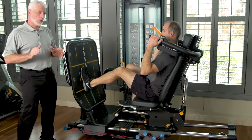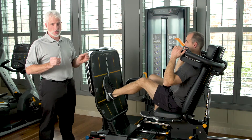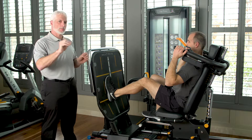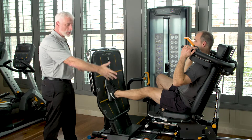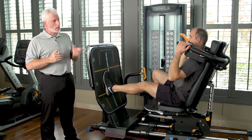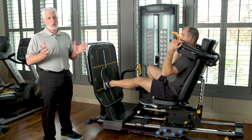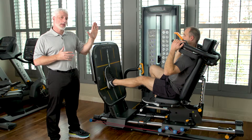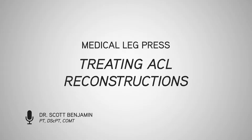One thing to point out right away: if you notice, he did not flex all the way, and the reason he didn't do that is because he's protecting the graft. He's still getting quad power and glute power because he's exploding through the rebounding activity. He's also using extra band resistance at the bottom to gain more quad resistance through the range, but he's not flexing all the way to protect the knee and the graft. All ACL reconstructions can do this on this machine. You can also lay down the seat to get a different position so the muscle is worked differently as well.